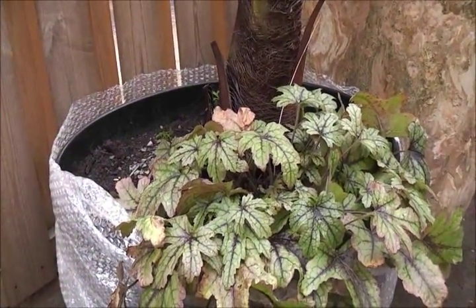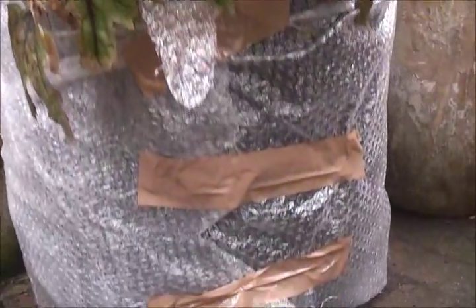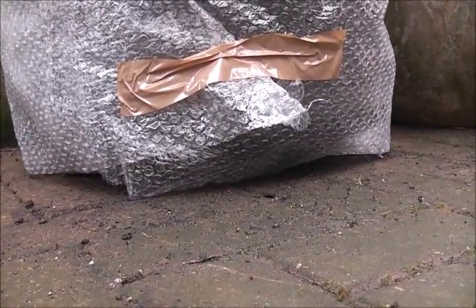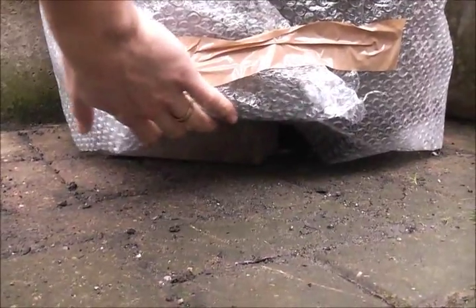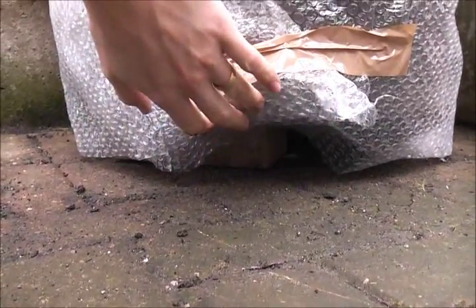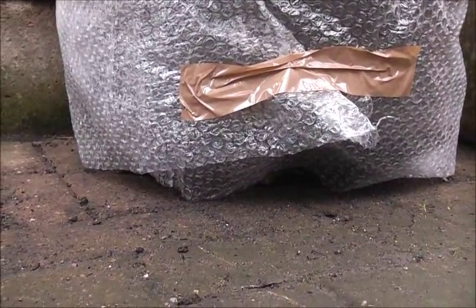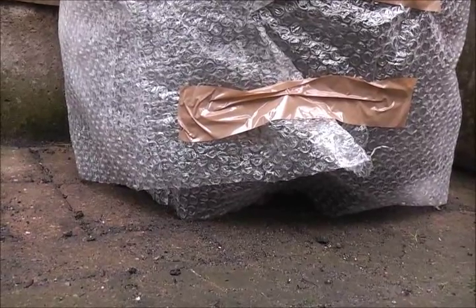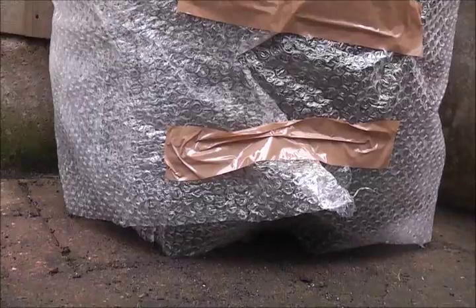Another thing you can do is raise your pots off the ground, as I've done here with this very large pot of the Jacky Karpus palm — put two or three bricks underneath. This raises it above the ground, stops frost penetrating in, allows warmer air to move underneath, and lets the plant drain well in a wet winter through the drainage holes at the bottom.